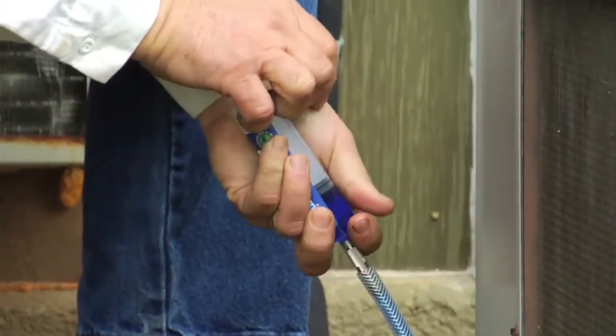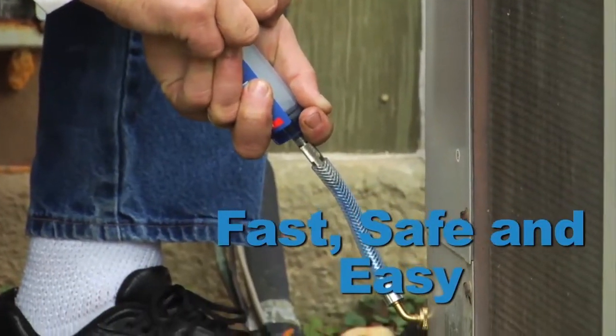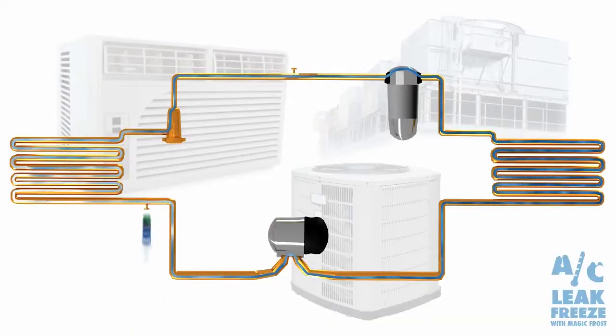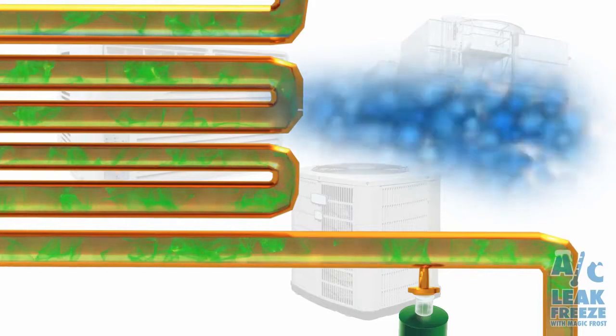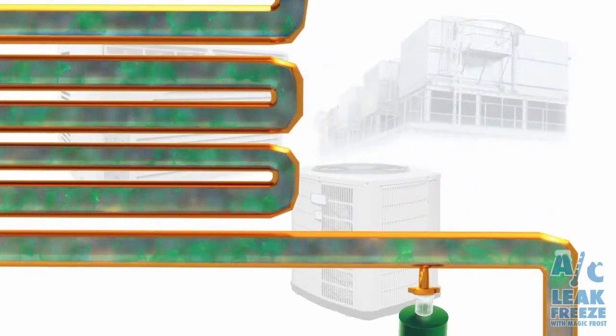Prevent new leaks or repair existing leaks. It's fast, safe and easy to install AC Leak Freeze within all of your HVACR units. For professional use only, AC Leak Freeze is suspended in the system until activated by conditions created by escaping refrigerant when a leak occurs. AC Leak Freeze will then form a chemical weld, permanently sealing the leak and repairing the system.